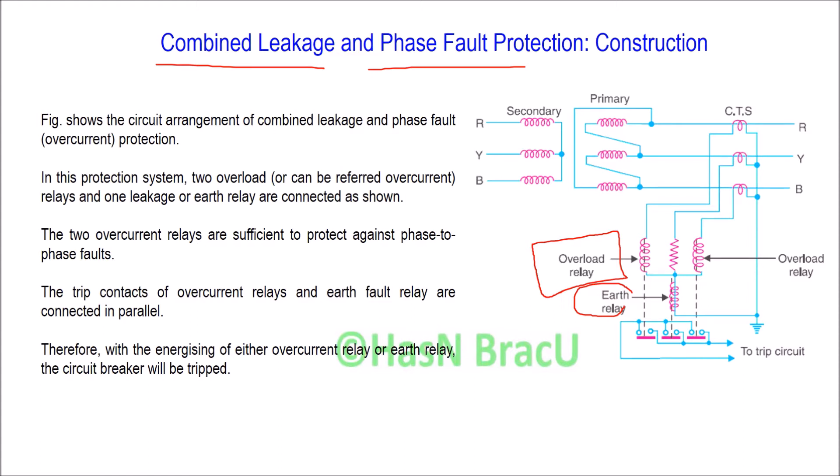You can see the circuit arrangement of this combined earth leakage and phase-to-phase fault protection system. There are three current transformers, one in each phase line. In this protection system, two overload relays or overcurrent relays are connected, and one earth relay is connected for detecting earth leakage fault. The overload relays work during phase-to-phase fault and the earth relay works during earth leakage fault.